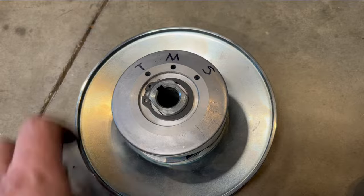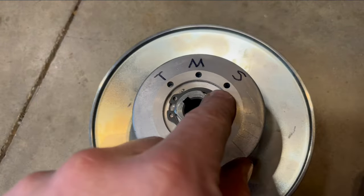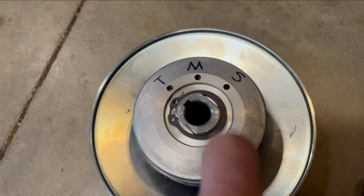And they're somewhat adjustable. The spring is right there — if you want more speed, you put it in this hole. If you want more torque, you put it in that hole. If you want something in the middle, you put it right there.